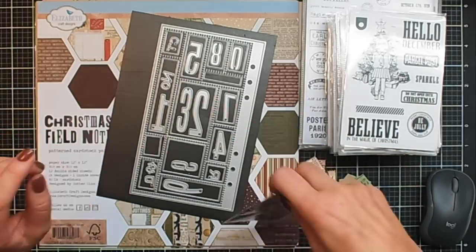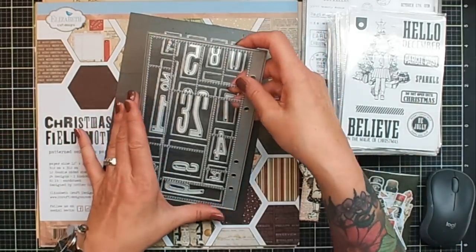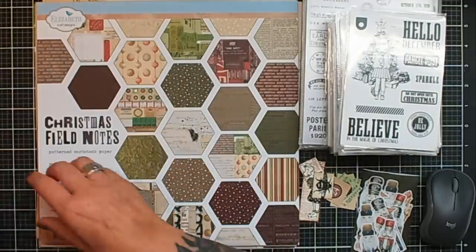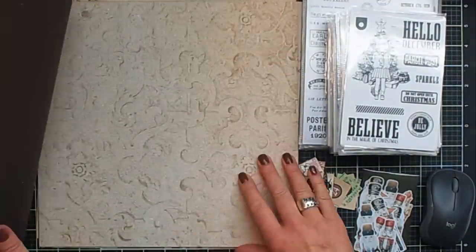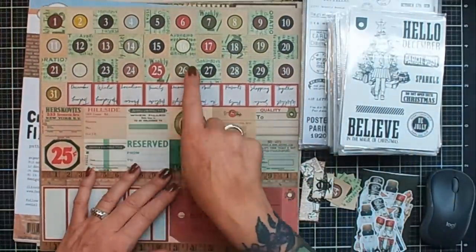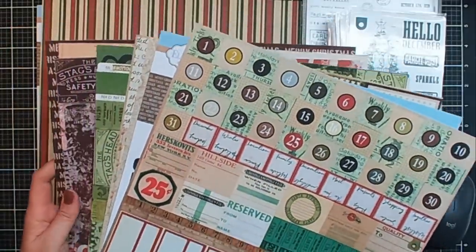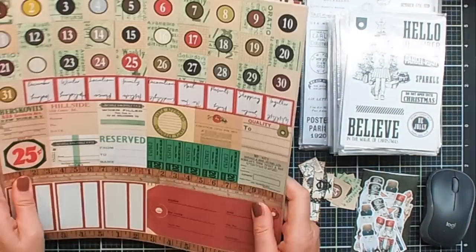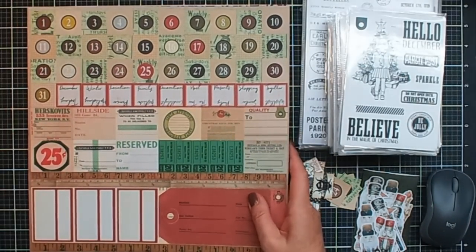This year I am going to use the new postage die — that's this one. And from the new paper pack, the Christmas Field Notes set, I am going to use the numbers which are in here, the circle ones. There's a lot of beautiful vintage paper in this set. Annette has also been using this paper pack for the December day-by-day in the sidekick journals.